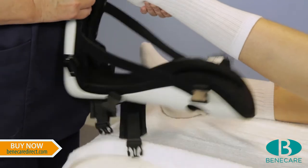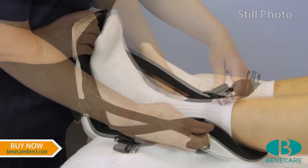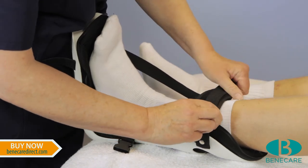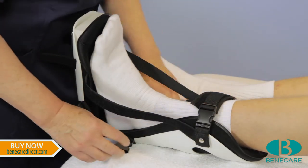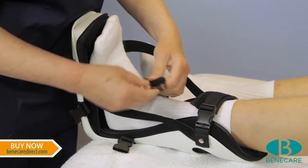Place the splint directly onto the limb. A sock can be worn if desired. Fasten the buckles and pull the strap to secure. Ensure the soft padded cuff is positioned to protect the limb.